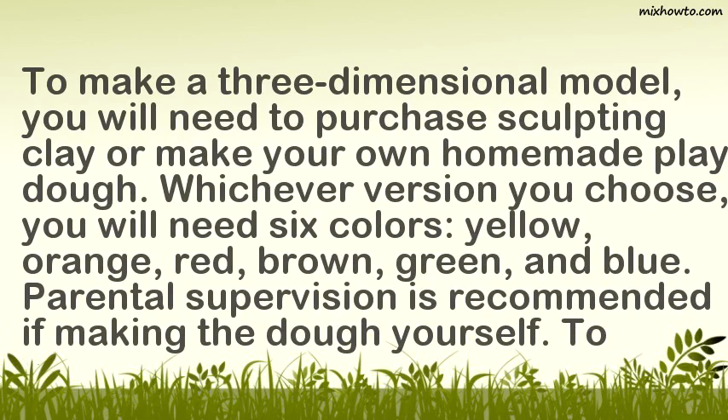Whichever version you choose, you will need six colors: yellow, orange, red, brown, green, and blue. Parental supervision is recommended if making the dough yourself.